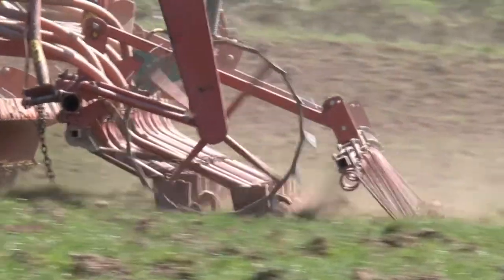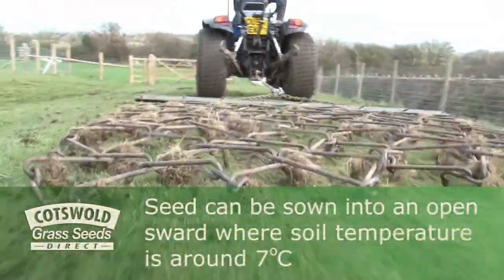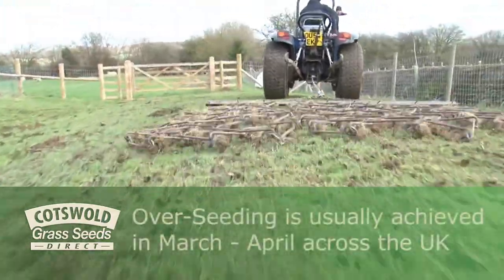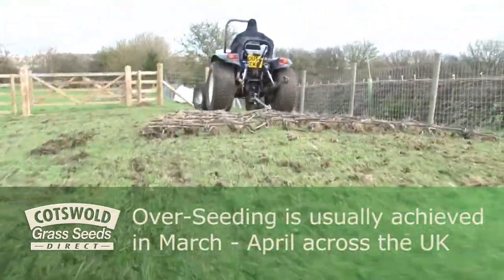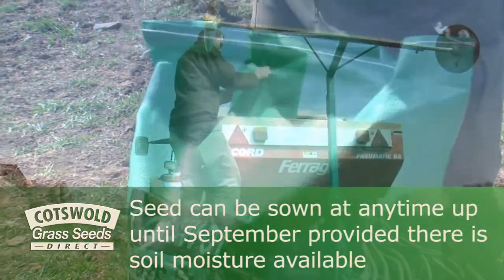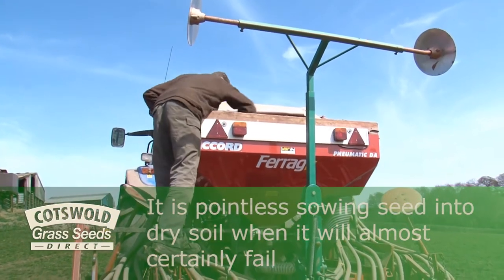But it's really important to get good results by following certain guidelines. Seed can be sown into an open sward where the soil temperature is around 7 degrees centigrade, usually achieved in March or April across the whole of the UK. Sowing can take place any time until September provided there's soil moisture available, but it's pointless sowing seed into dry soils when it will almost certainly fail.